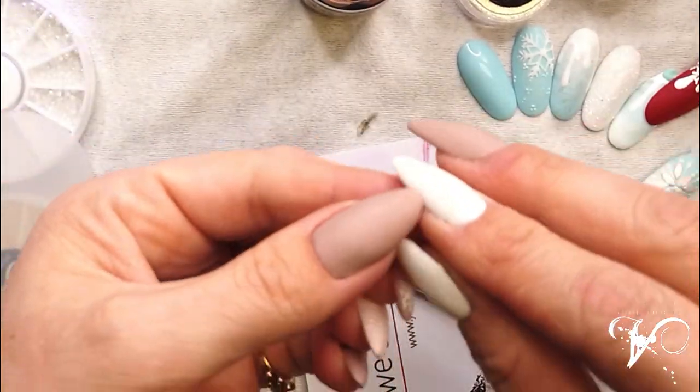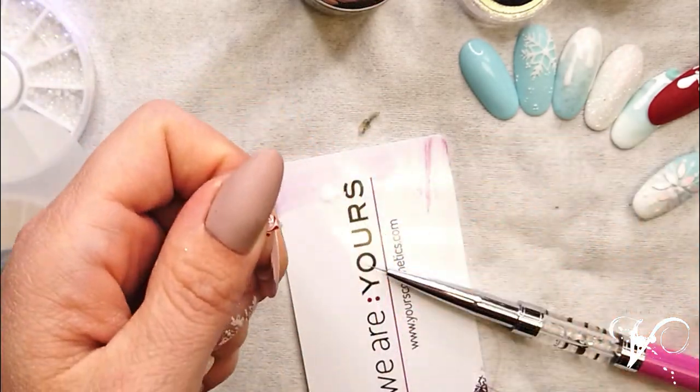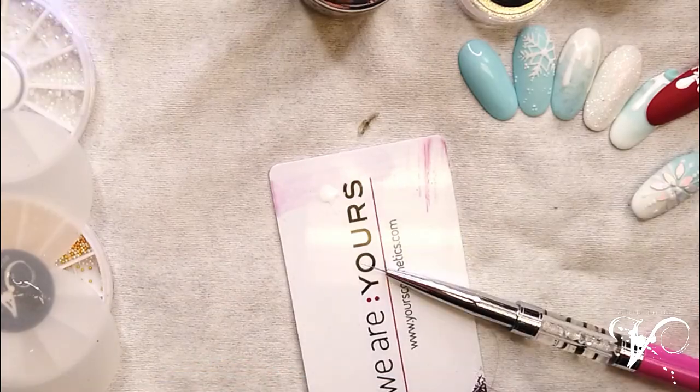So here I have my small candy and I can file it to a round shape.